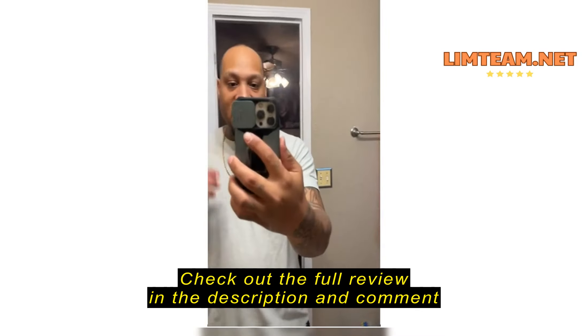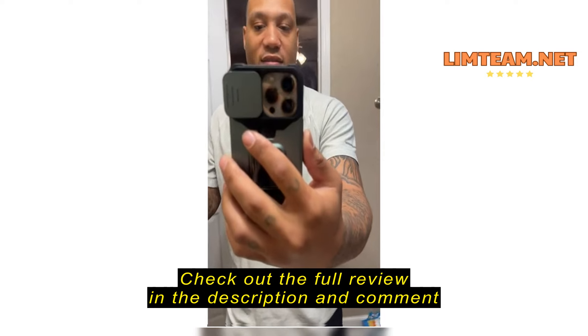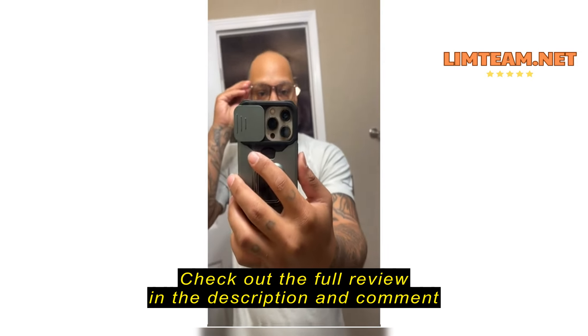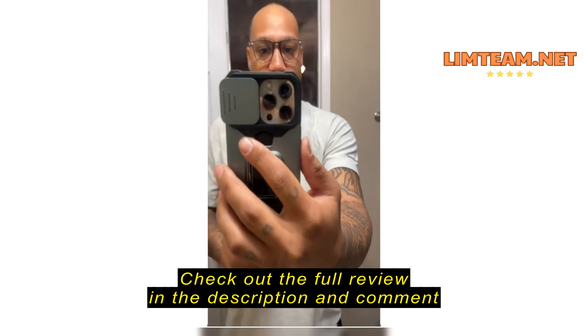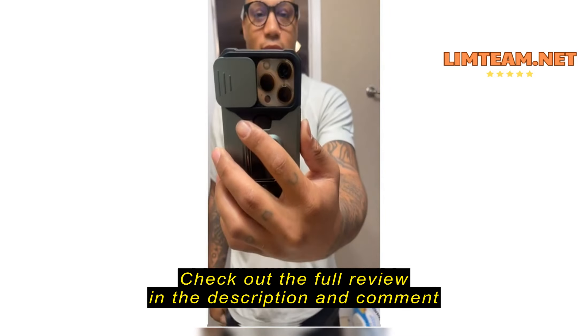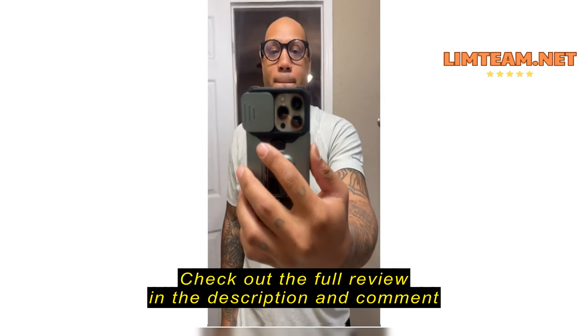Everywhere I looked online when I was trying to see the sizes and how they fit your face, I couldn't find anything. So these are some regular blue light blocking glasses that I normally wear — they're a bit crooked — for comparison.